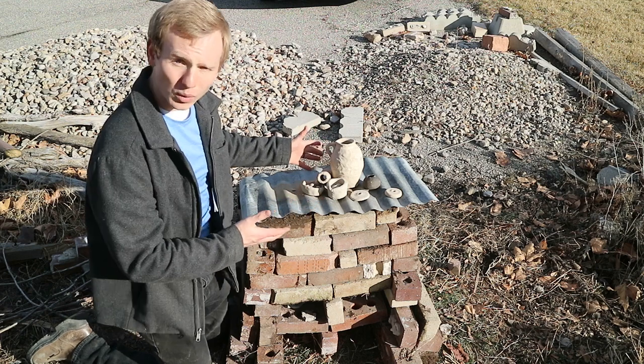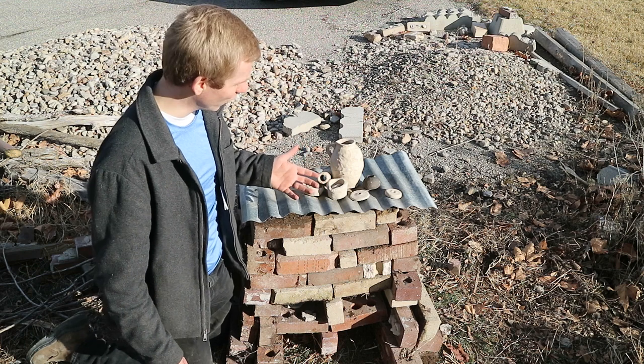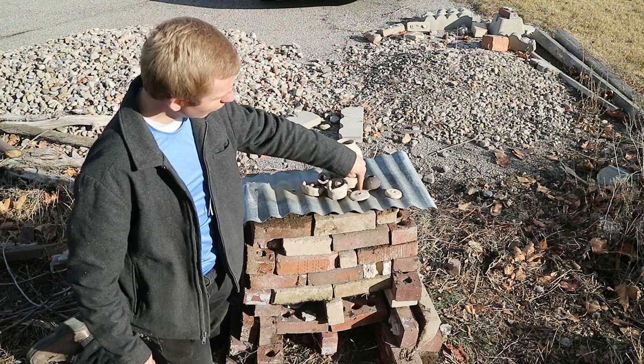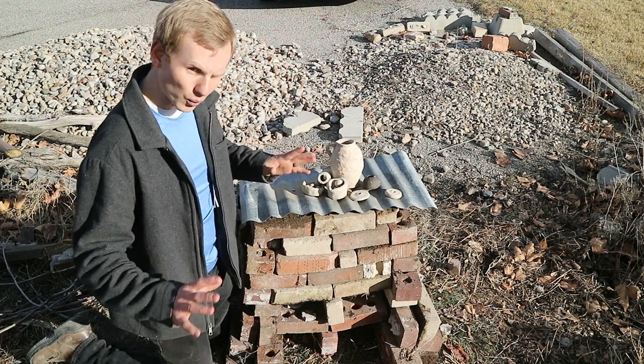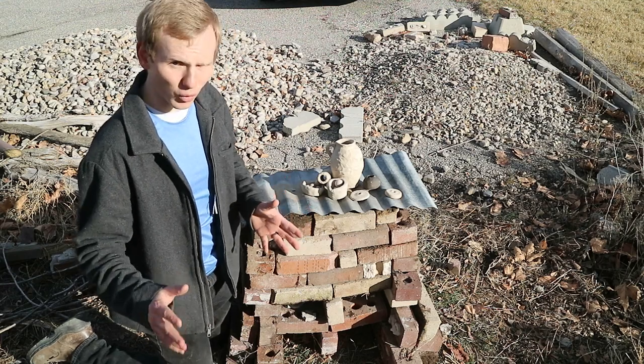These are the greenware that we're going to fire. They're made out of local clay processed from literally my parents' backyard. We've got some marbles that we've made, and we have two flywheels for making a pump drill. With pottery, you never know exactly how things are going to turn out, so it's always good to make more than one of a given thing.